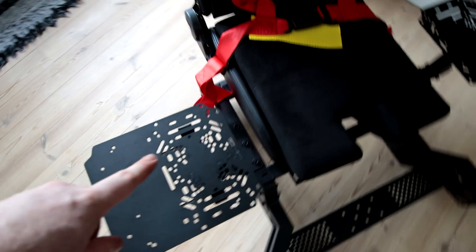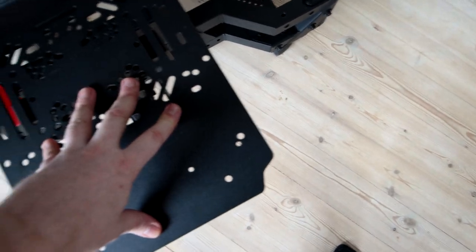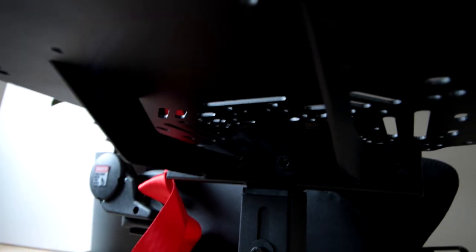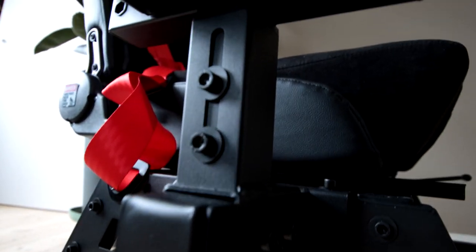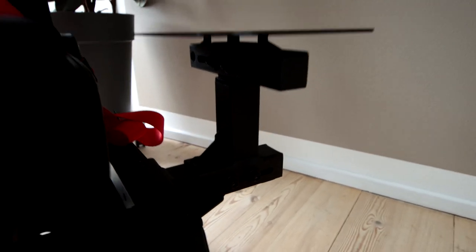You'll notice one pad is bigger — it has this extra little piece, and that's if you want to use it as a mouse pad. These can of course be adjusted; they're quite low right now. In here you can adjust forward and backwards, further down you have up and down, and you have side to side down here. The same system is mirrored on the other side.